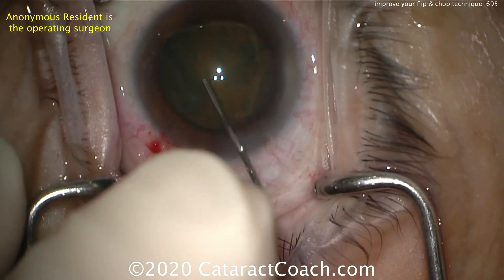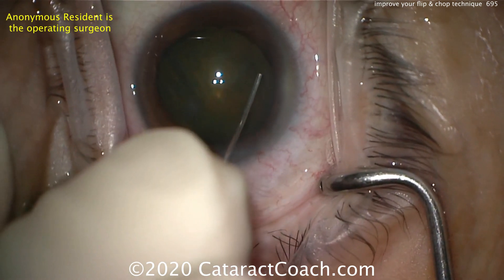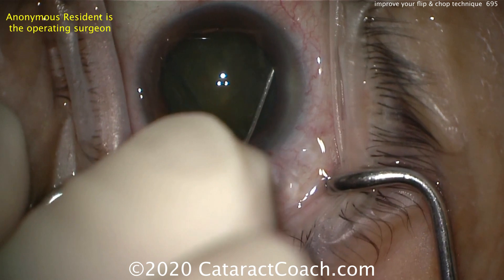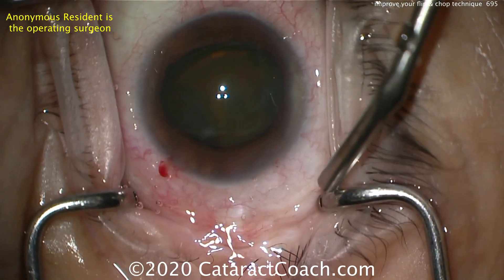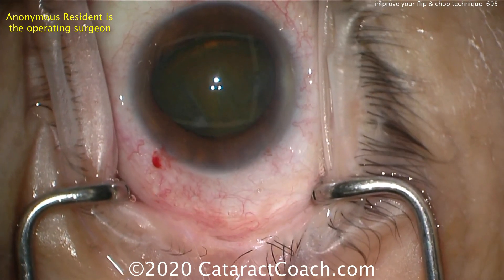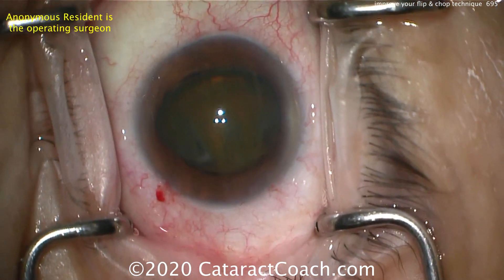The nucleus will slowly pop out of the capsular bag. Place your cannula to the left or right side — here's the right side, that looks good — then slow and steady with the injection, and there's the edge of the nucleus coming up. If you place your cannula right across the nucleus and go to the opposite side, the cannula will prevent the lens nucleus from coming up. Here it's now tilted out of the capsular bag.